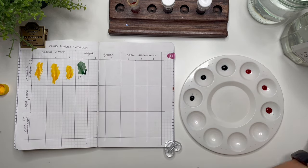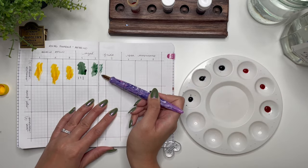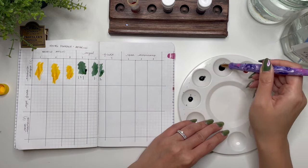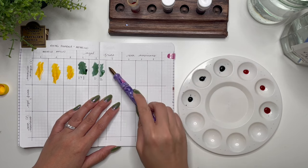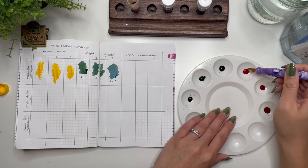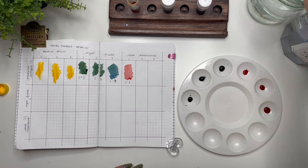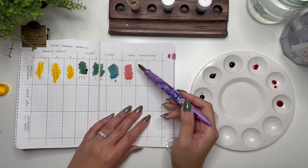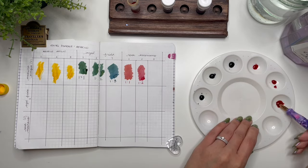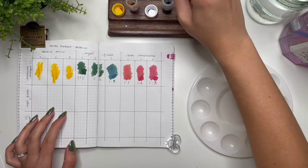The first combination — one-to-one Azul Frida and Amarillo Antigua — is such a nice green. With the one-to-two I don't see a huge variation, but when I get to one-to-three (one part Amarillo Antigua, three parts Azul Frida) it creates a darker teal or darker green — I really like that one. Then the one-to-one Amarillo Antigua with Rosa Mexicano creates a muted, ready orange. The one-to-two ratio gives a little more pinky red, and the one-to-three is more of that pink.